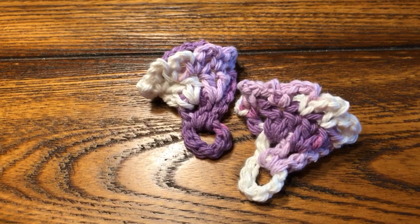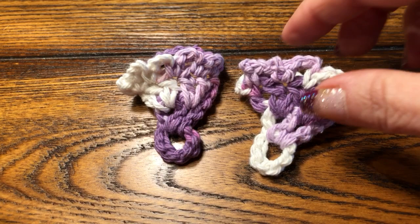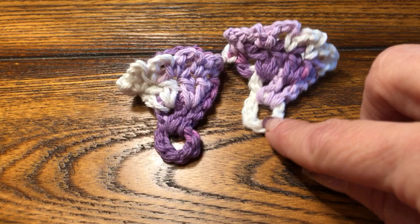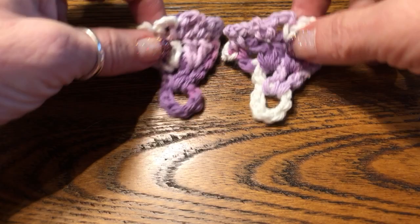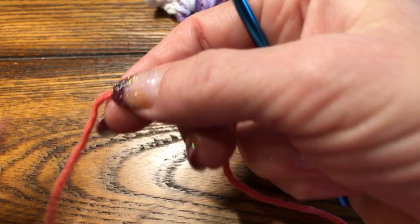Hi guys, today we are making the sweet little barefoot baby sandals. This is the back that goes around the ankle, and this part goes around the toe. They're really fast and fun. These are made with 100% cotton and a G hook. I've already made a little coral one here, so we are going to make the pair.